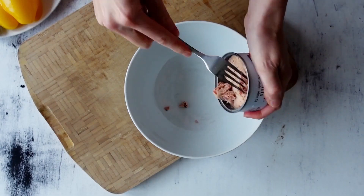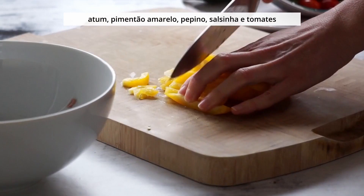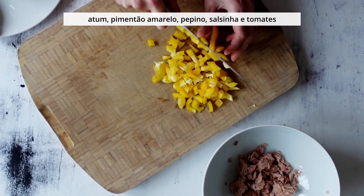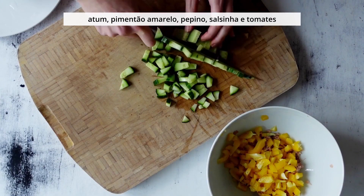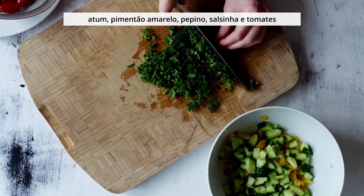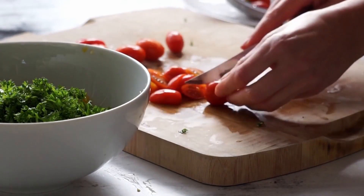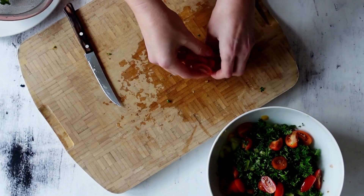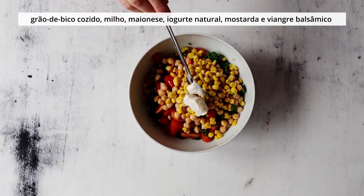Pro jantar eu resolvi fazer uma salada de atum. Eu já vou fazer o suficiente pra amanhã também, pra duas refeições. Eu acrescento aqui numa tigela uma lata de atum. Depois também meio pimentão amarelo, pepino. Essa saladinha aqui é ótima, super refrescante. Também acrescento salsinha, tomates. Também grão de bico — esse eu tinha um resto na geladeira que precisava ser usado. Milho. Eu adoro milho em salada de atum.